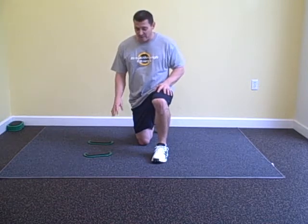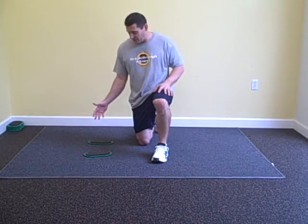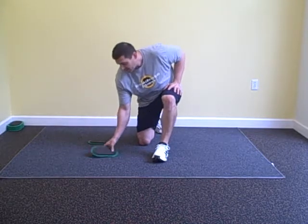Hey everybody, Coach Dom here bringing you our fourth installment of the rollout exercise. In this case we're using a bow slide, another great tool you should have in your toolbox.